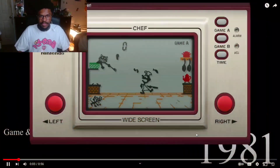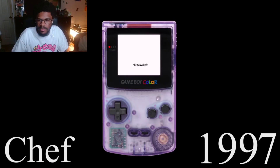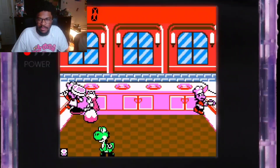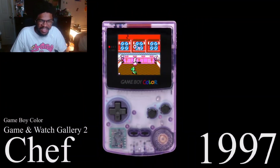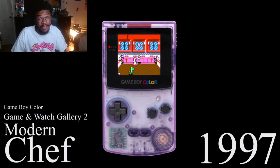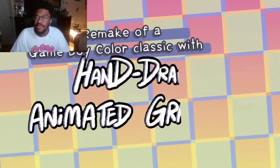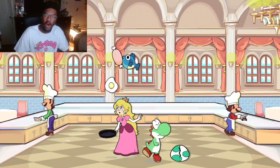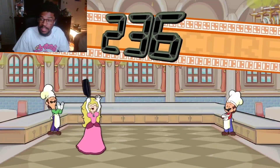Modern modern chef, double oh, I'm too focused, I'm too game. 1981 chef, we're whipping it up. Game Boy 1997. This is cool. Okay, now 2024 modern modern chef — look at this man, this looks beautiful. Hand-drawn anime graphic, let's go! Oh, this looks cool, hold on, this looks cool.